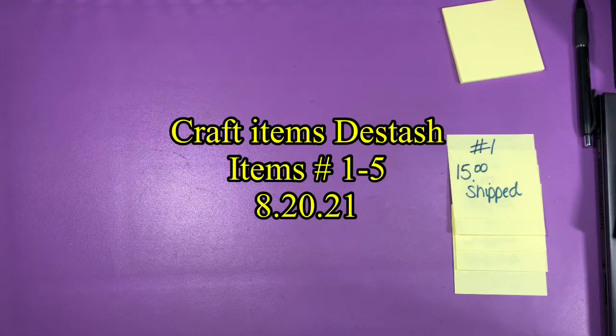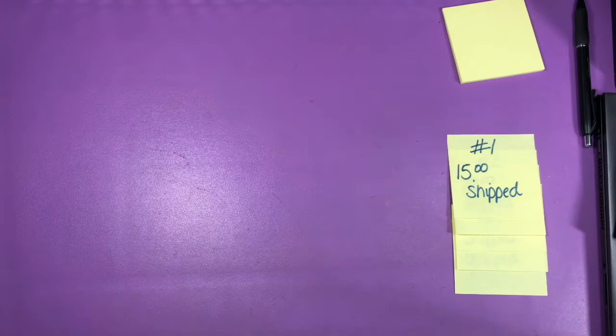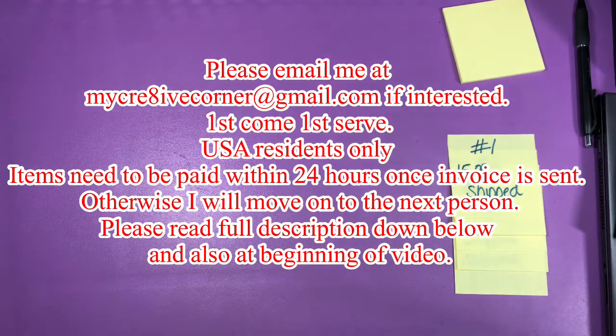Hi guys. I just recorded five destash bags and something happened to my video — my camera quit. So I'm going to start over. Here we go.